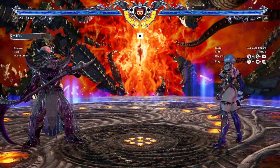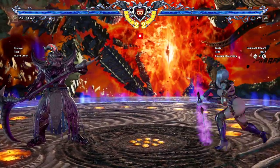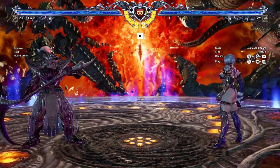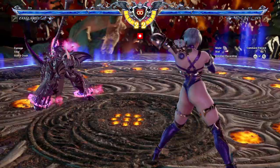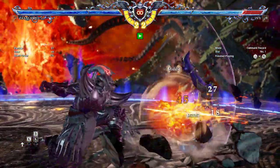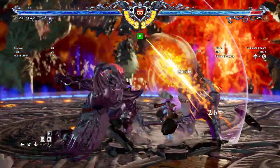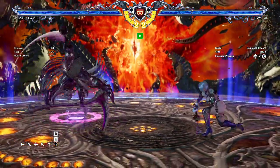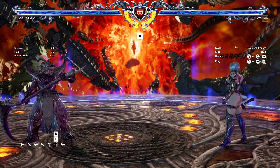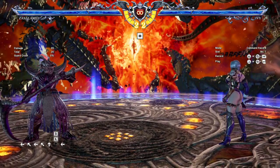I can whiff punish that — and then this one, let's try that again. All right, so that one's a little harder to punish with, but you see I can still have a decent amount of time to whiff punish it. That basically shuts out all of Ivy's typical neutral moves that she likes using, because most characters can't really call her out on them.